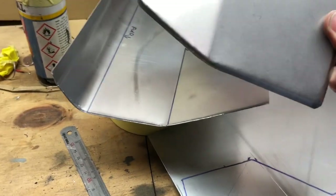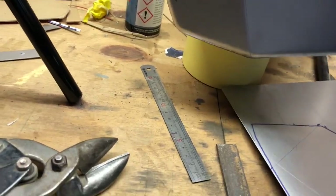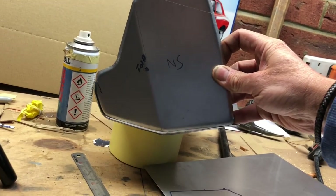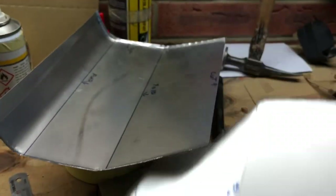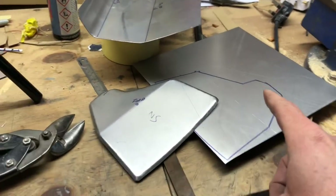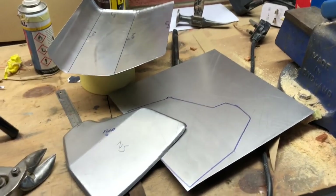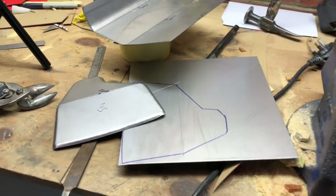All I'm doing is using really, really simple methods to get kind of what I want. Then we'll just stick it together with some weld, bodywork it up, and I can continue to use that until I'm ready to take a mould off of it. I'll just whack it on time lapse and we'll do that piece.